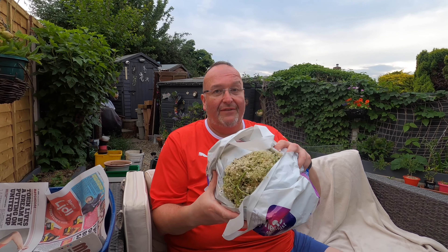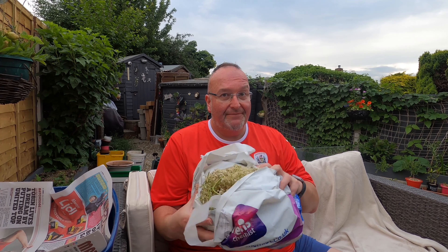Evening from the garden folks, you won't believe this — my brilliant wife has only gone and picked a load of elderflower, so it looks like I'm making elderflower wine.